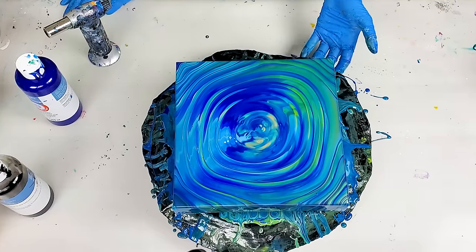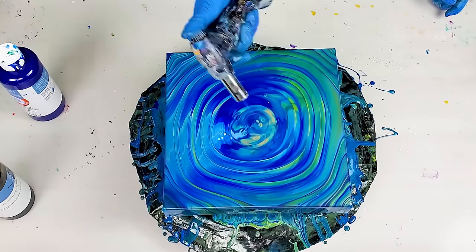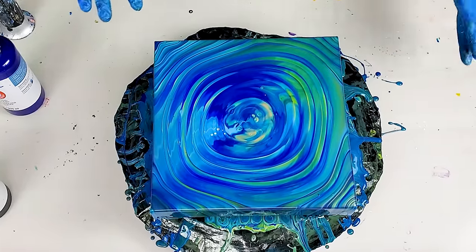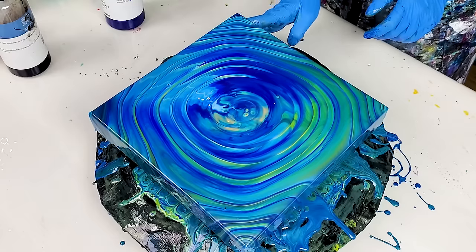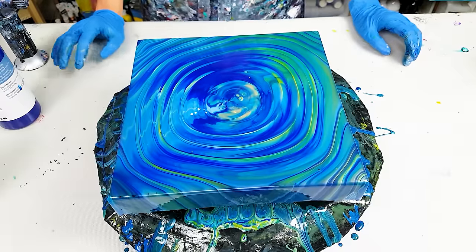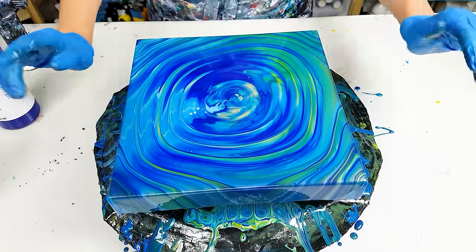What do you guys think? Let me know — how do you like this effect? I feel like I should try doing it on a bigger canvas because I want to see a whole lot more of these ripples. They're so cool. Thank you so much for watching. As always, I'm happy to hear from you and I hope to see you in the next video. Happy pouring. Take care. Bye-bye.